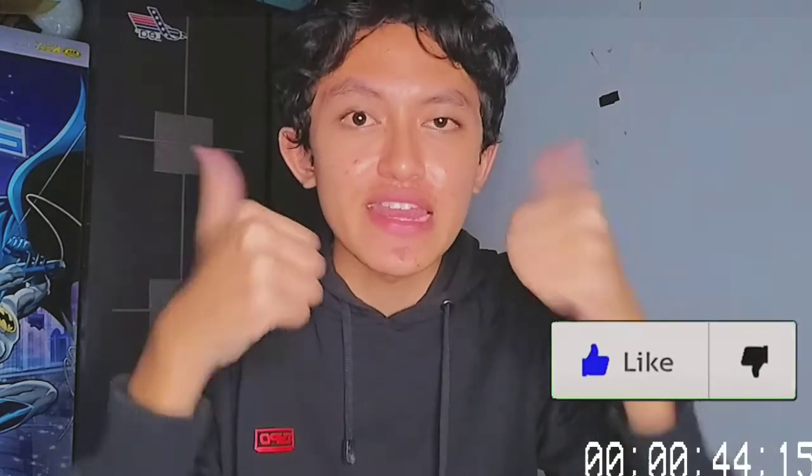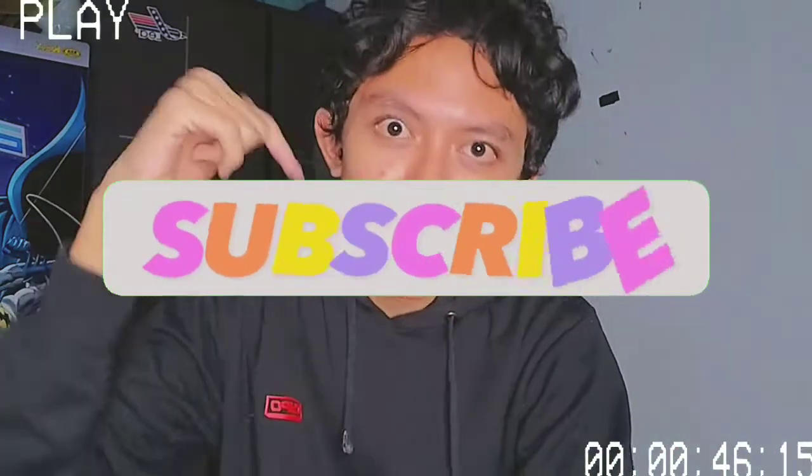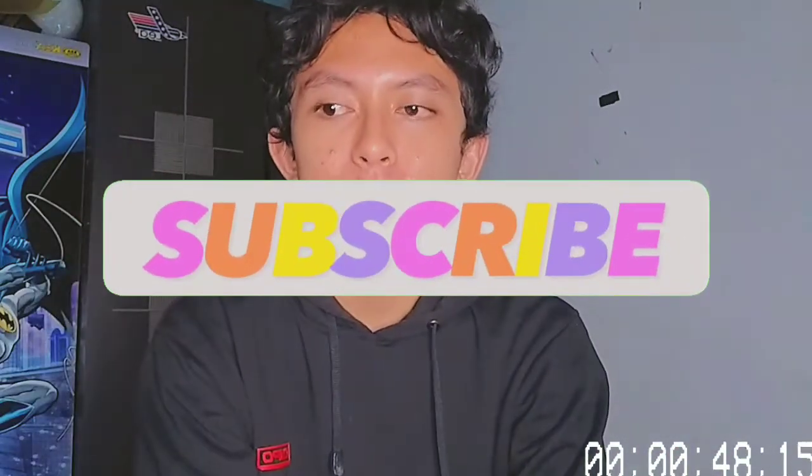Hi guys, welcome back to my YouTube channel. Berhubungan dengan tugas prakarya, di video kali ini aku bakal buat tutorial tentang cara membuat vase bunga dari lintingan kertas. Ini super mudah, super gampang, low budget, dan pasti kalian bisa tiruin di rumah. Sebelum kalian lanjut videonya, jangan lupa untuk like video ini dan subscribe channel aku. Without any further ado, let's get started!